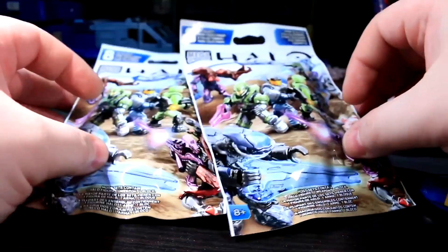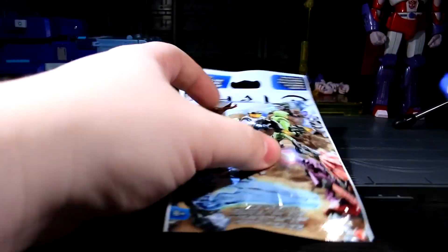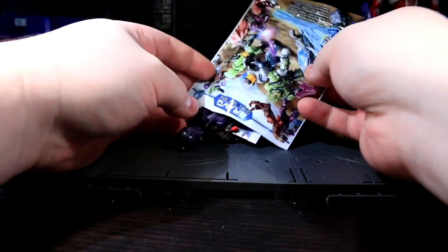So I'm just gonna open these up and see what's inside. Maybe I've got some chase figures and got lucky, or maybe I have a whole bunch of grunts again and today's been a big waste of time. We'll find out either way, because I'm gonna dump this out and see what's in here.